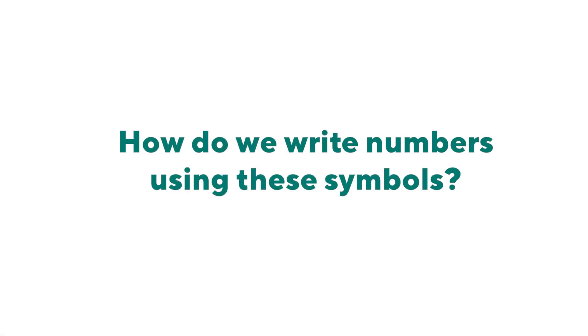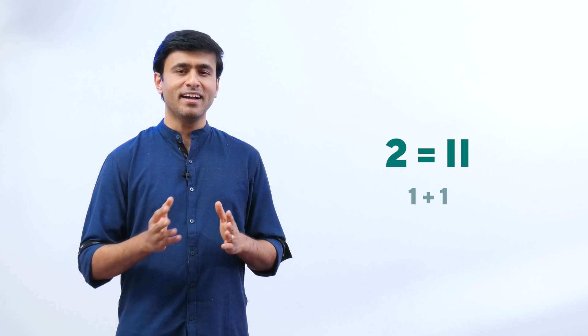How do we write numbers with just these seven symbols? It's simple — you just bring these symbols together. Let's try it. Two is written as I, I.